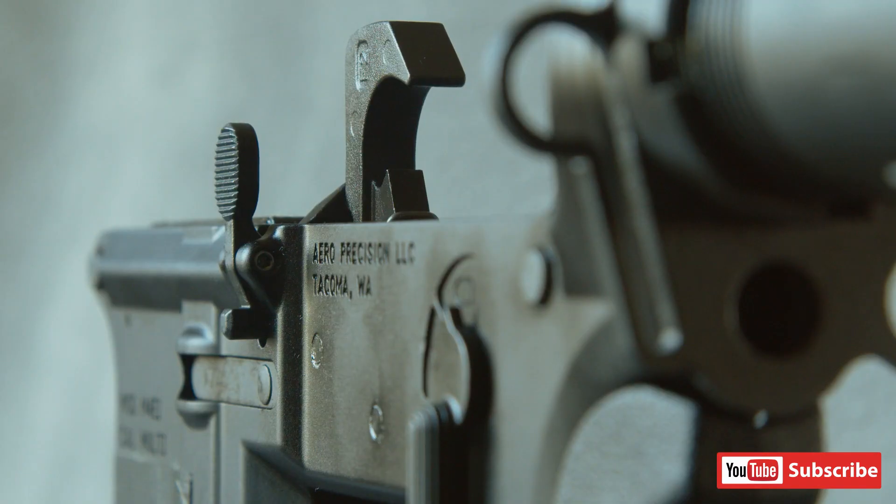The other thing I really like about this lower is that the bolt catch is set up so you can use an allen key. So you don't have to worry about trying to stake anything in or using a little pen and having to hammer it in, and you don't have to worry about scuffing up your lower, worrying about your paint, all that kind of stuff. That's really nice.